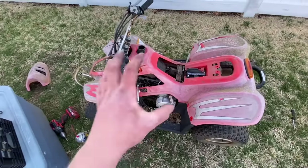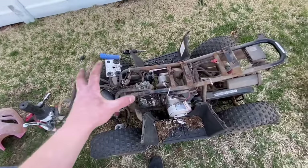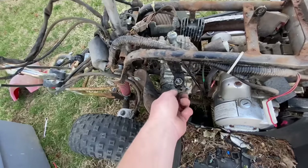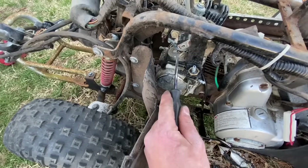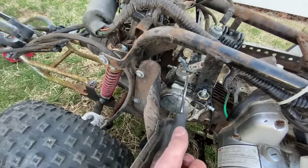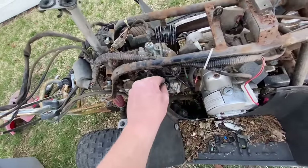Now that everything is exposed, I have a feeling the carb doesn't actually need cleaning — it might, but I think it's just the petcock causing all the issues. I had filled the carb by hand before, and when I loosen the bleeder screw we get fluid coming out of the drain. So the fuel inlet isn't stuck — it just wasn't getting fuel because of the petcock. It's too late to go to the hardware store tonight, so I'll wrap up and get parts tomorrow — probably an inline petcock to completely eliminate the old one.